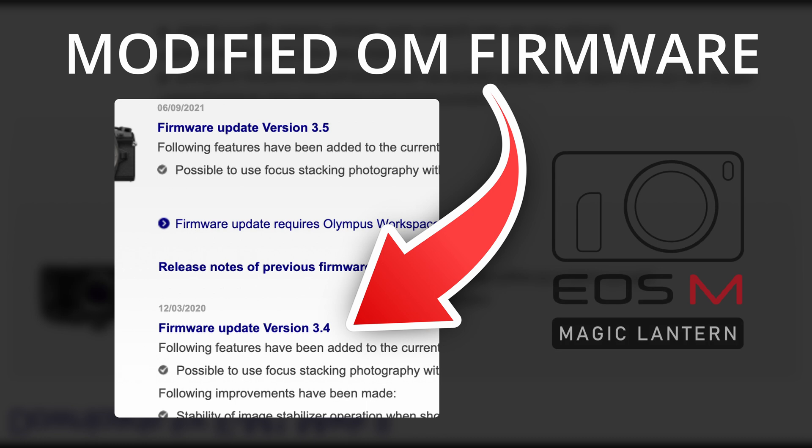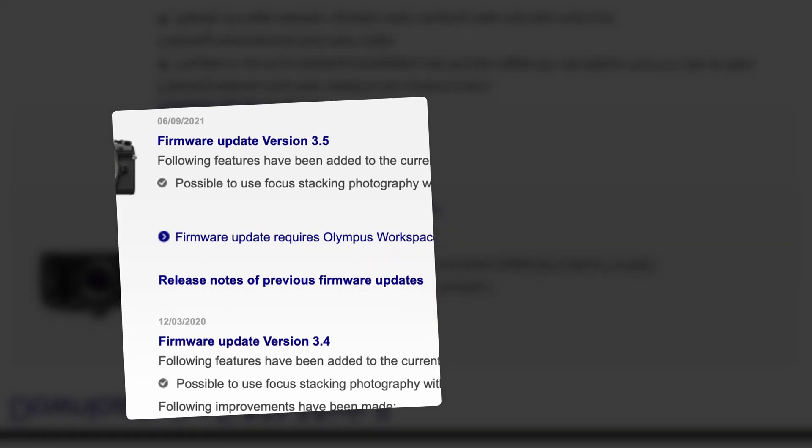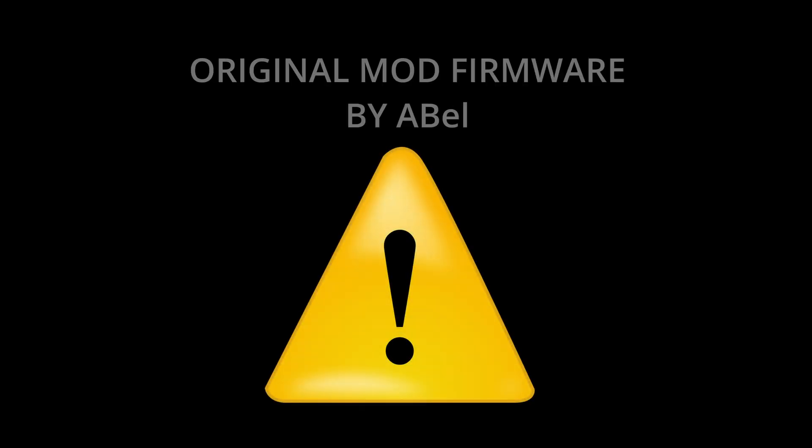It's not a modified thing like Magic Lantern or whatever. It's only a few strings that are modified so it removes the recording limits. Thirdly, you must remember that there's always a risk of doing this kind of thing — you could brick your camera.